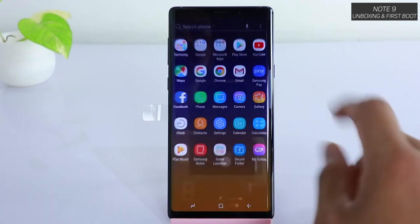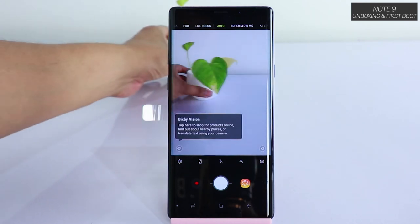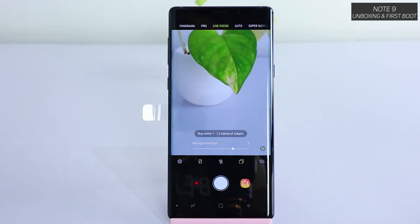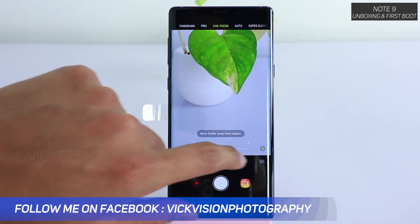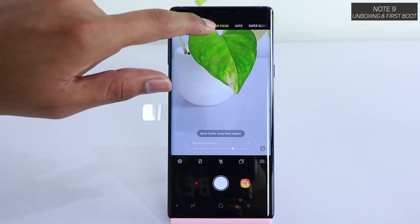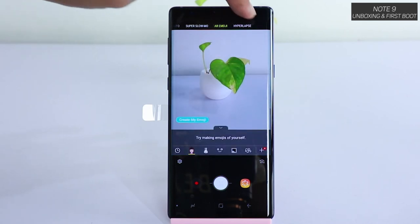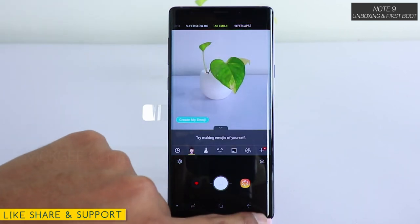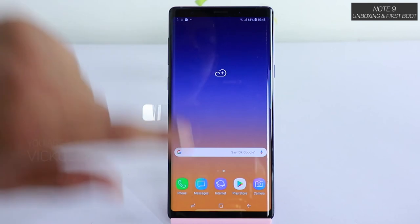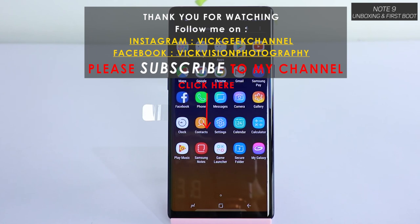Let's jump into the camera interface and see how the beast looks. Here's the camera — I'll bring a plant in quickly. You have Live Focus to blur the background; look how awesome it looks. You can adjust the blur level here as well. There's also Pro Mode, which I'm excited to test very thoroughly — stay tuned on my channel. We've also got Super Slow Motion, AR Emoji, Hyperlapse, and all sorts of features. Hit that subscribe button and see you all in another video — take care everyone, bye bye!